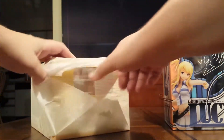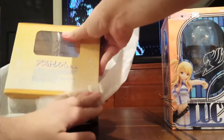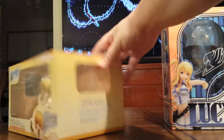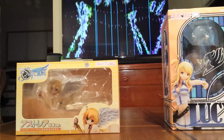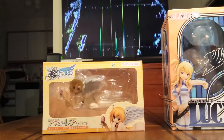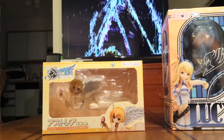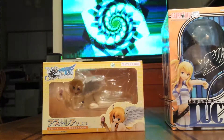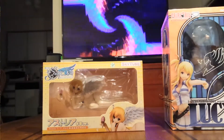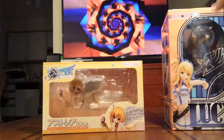And then this one — this is from Sora no Otoshimono. It's from the second one, Forte. It's Estrella, the Close Quarters Combat Angeloid Type Delta. She's also a 1/7th scale. She's from Alpha Max, the SkyTube line.